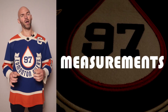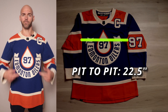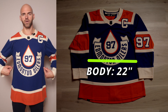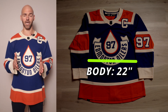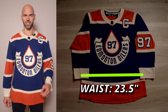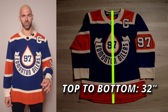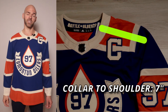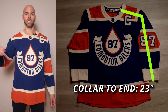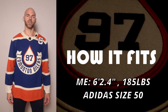Now for the measurements. Pit to pit, the chest measurement is 22.5 inches. Just below the pit to pit it tapers to 22 inches, then comes back out toward the waist at about 23.75 inches. Top to bottom — how long the jersey is — is 32 inches. From the inside of the collar to the shoulder hem is 7 inches, and from the shoulder hem to the end of the sleeve is 23 inches, meaning sleeve-out from collar to cuff is 30 inches.